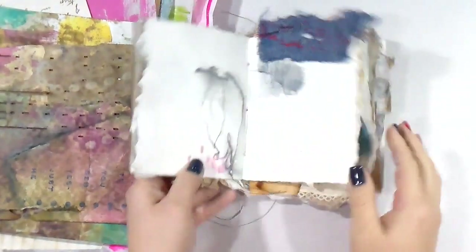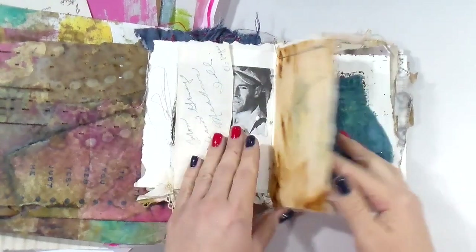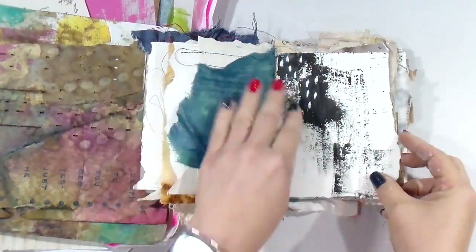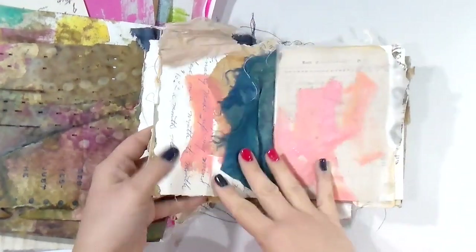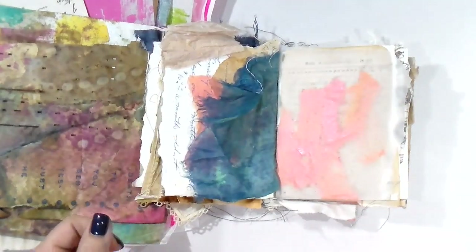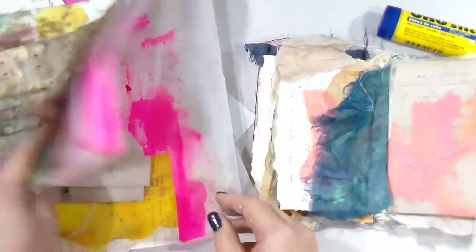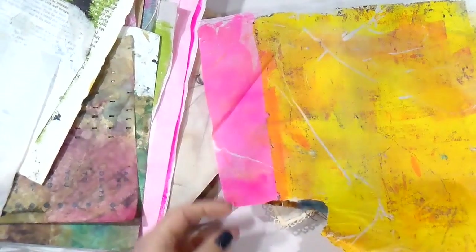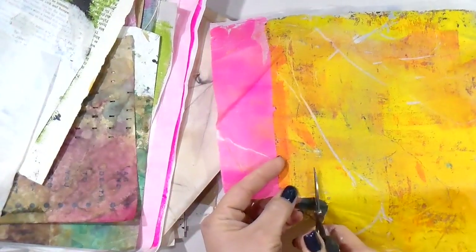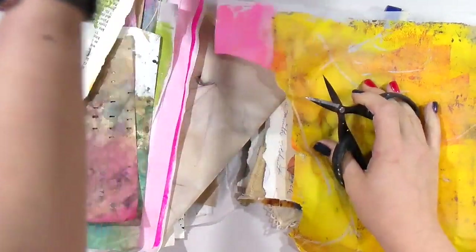Hey guys, happy Monday! It's Tiff here again and we are going to be using this beautiful journal that I made in Nelly Wartman's class — she has it available and I've talked about it a few times. I have a random mix of papers and fabrics here, and I wanted to make this more about a collage-style journal than paint today. I used only coffee and collage papers, so yeah, that's fun.